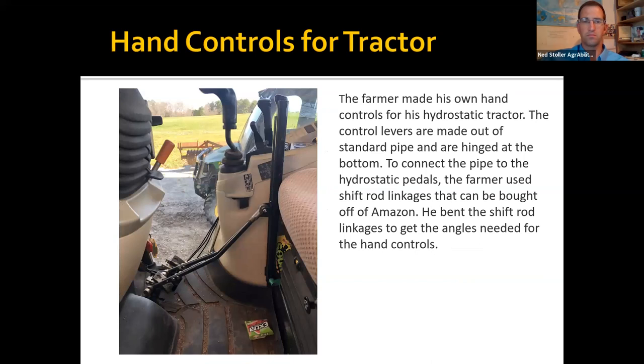That same farmer later got a newer tractor with an enclosed cab and we were able to get a Life Essentials lift for him several years down the road. He also made his own hand controls for the new tractor — a hydrostatic transmission with a forward pedal and reverse pedal. He used pipe he had in his shop, hinged at the bottom, and bought shift control linkages off Amazon, bent to the angles he needed. It works really well; I've actually driven this tractor and used the hand controls — just a slight movement of your hand to alternate between forward and reverse, very nice for loader work.